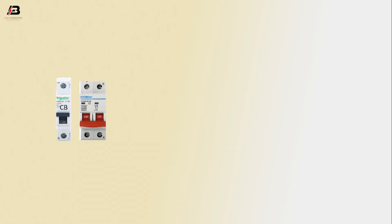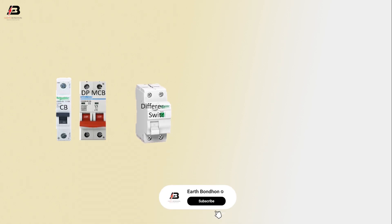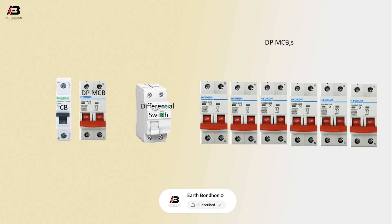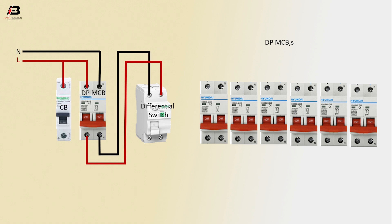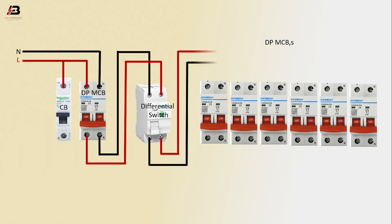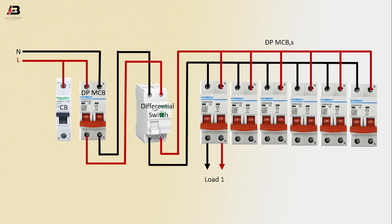Let's start. Circuit breaker DP MCB, differential switch, DP MCB circuit breakers — phase connection input to DP MCB and circuit breaker, neutral connection input to DP MCB. Output connection from DP MCB to connect differential switch. Output connection from differential switch to connect all circuit breakers.